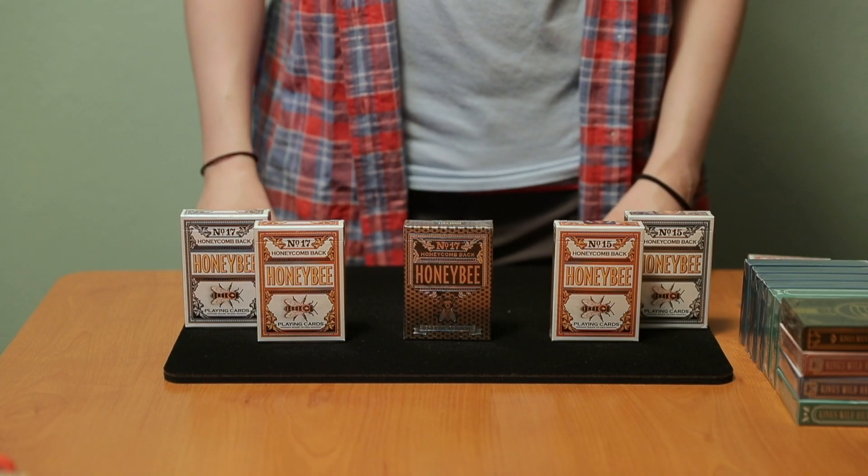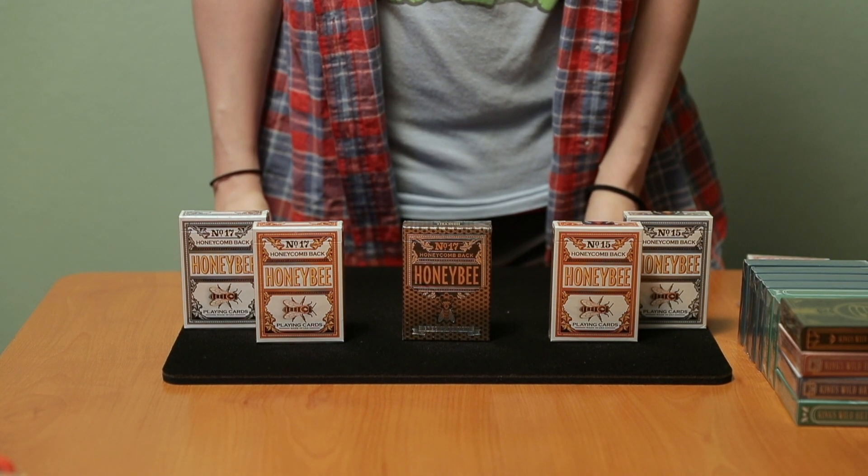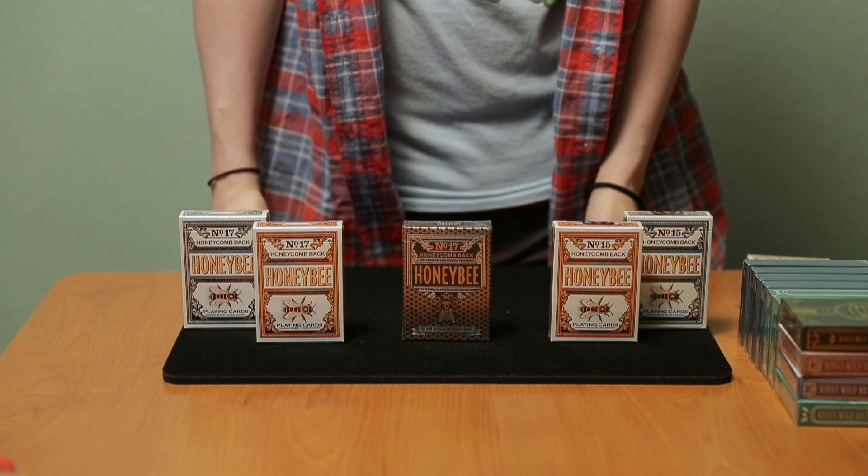Hey guys, I'm Heather. Welcome to the channel. We are kicking things off with a playing card deck that I've been waiting around four months to get in my hands, the Honey Bee Elite Edition playing cards.